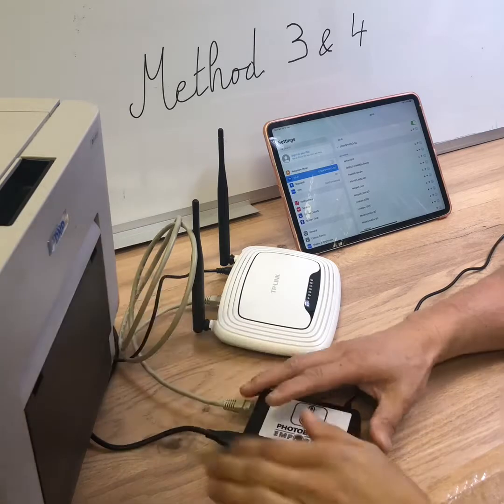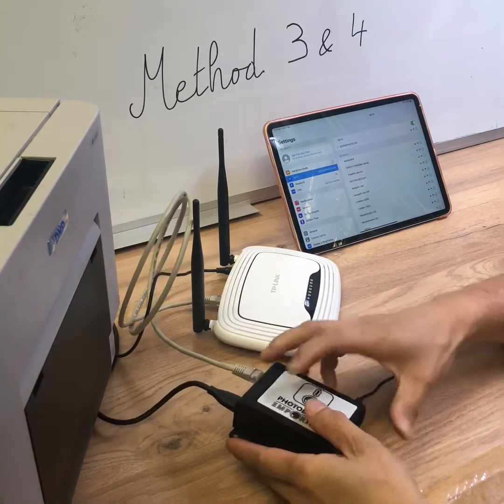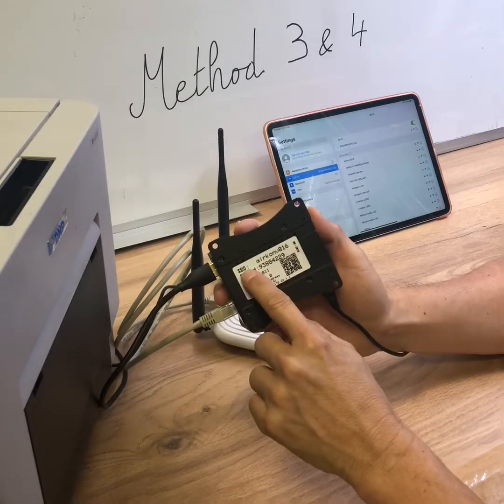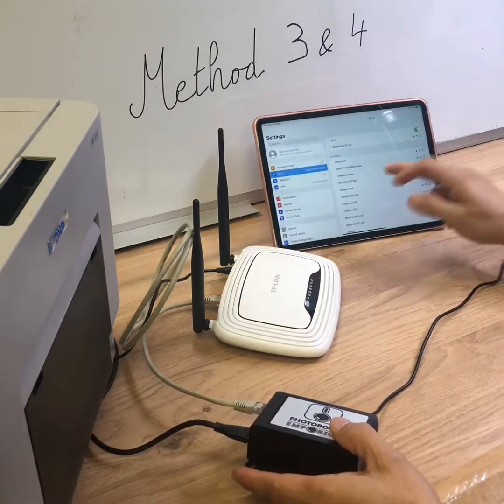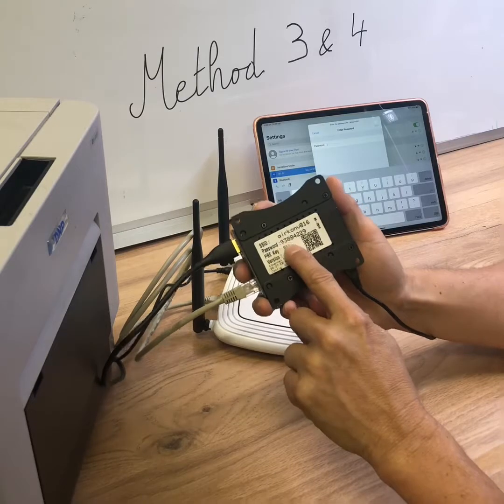Power on the printer and plug it in after you plug in the power. You have to wait 2 to 3 minutes until you see the SSID name of your Airconf appear in the Wi-Fi list — it is this one. Then enter the password of your Airconf, which is written here.